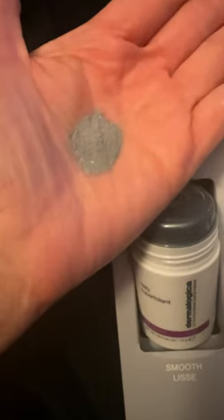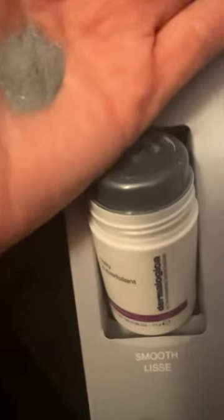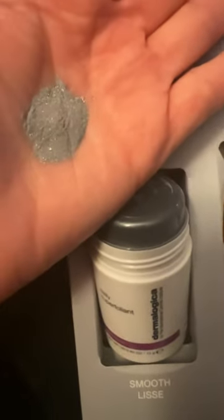The Daily Superfoliant is a very fine micro powder, safe to use on a daily basis. I enjoy using mine at night just to make sure my skin is extra clean.